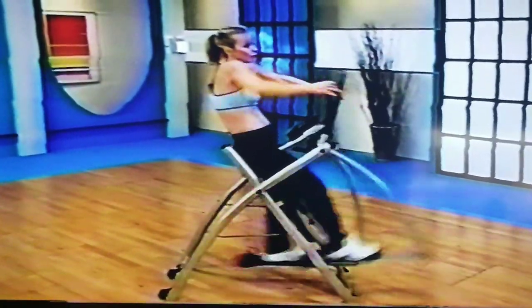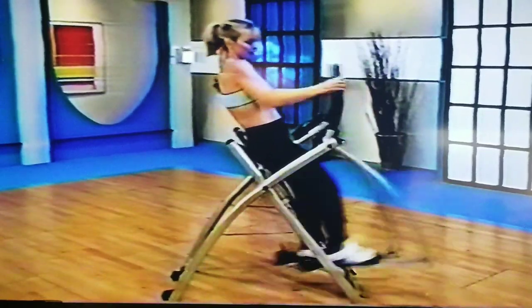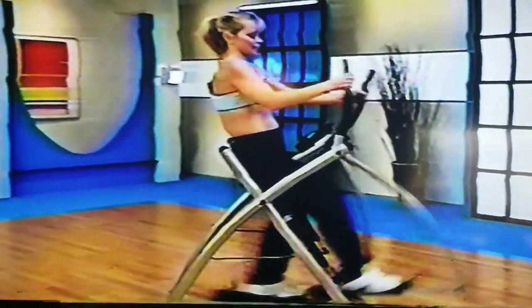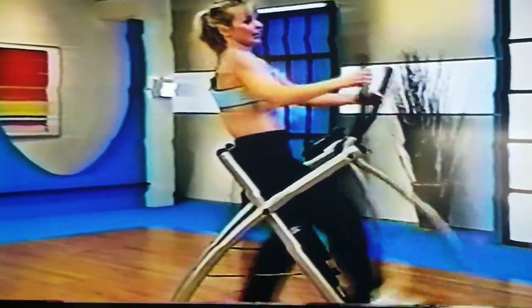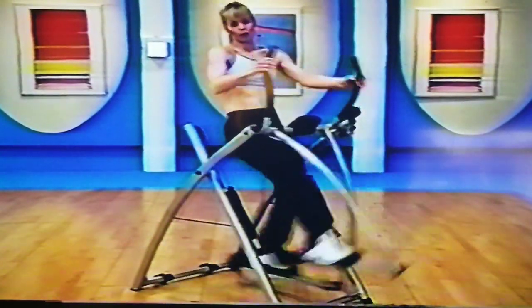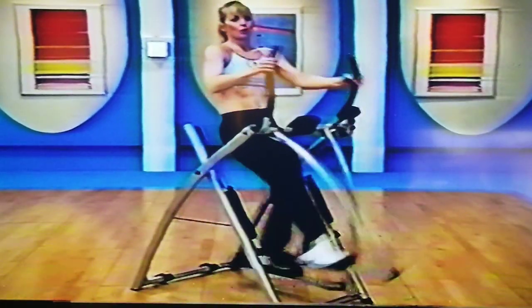See how my elbow comes right down to my ribs — I don't want you out here, right down here. Rotate those shoulders. You can feel the back of the shoulders, the back, biceps working.